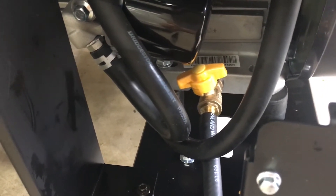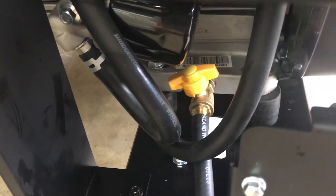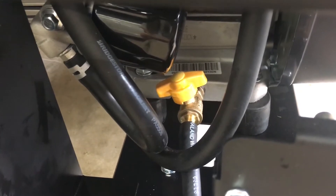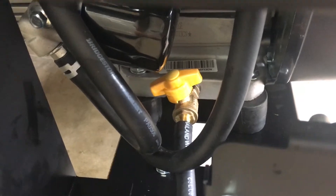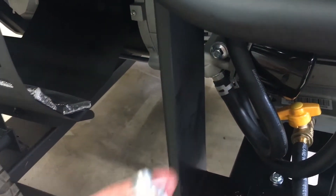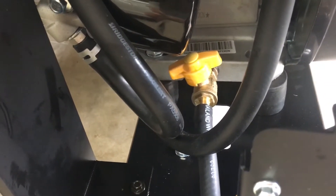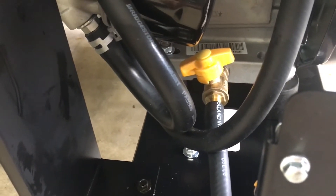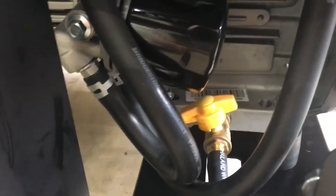Here is a quick video on one mod that I made to this Westinghouse WGen 12000 DF generator for the purpose of simplifying and making it a lot cleaner for oil changes. Originally it had a bolt in there and when you attempt to do an oil change it would proceed to spill oil all over the frame, just any which way you could.